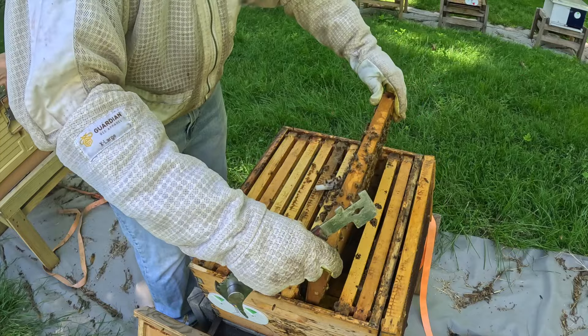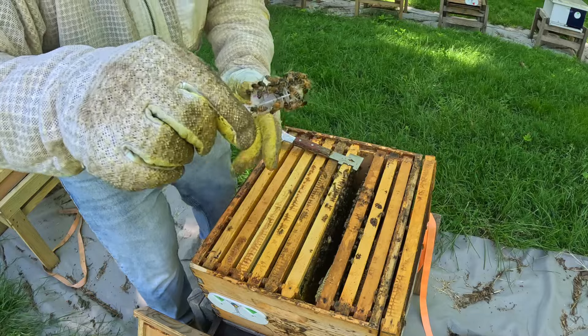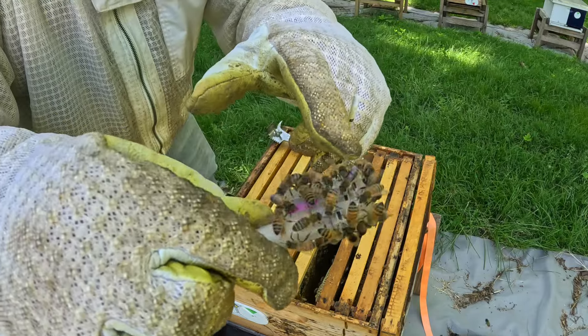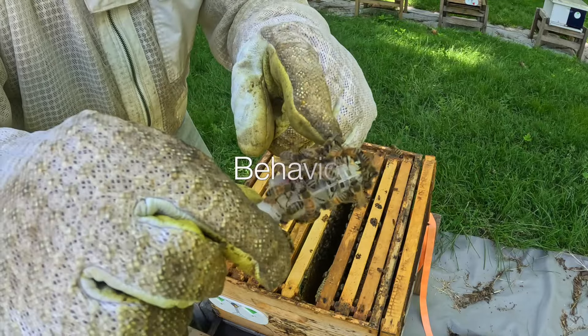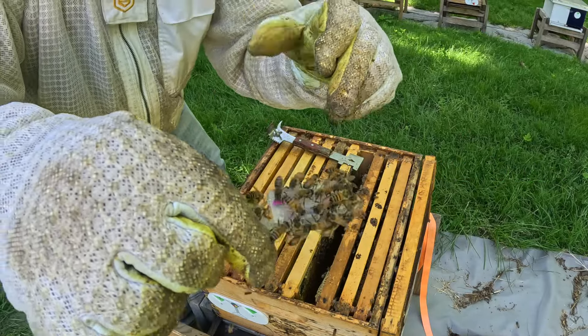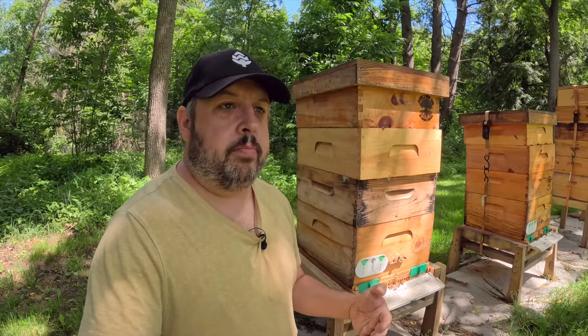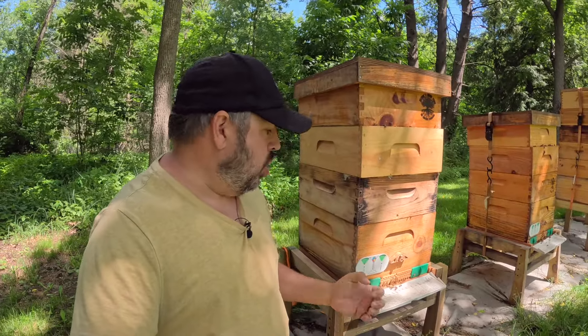Look at how they're acting on here — they're fanning, they're wanting to get in there to their queen. I don't see any of their abdomens or stingers down in there, so that's a good sign. I did a slow introduction process where I pulled the queens out.